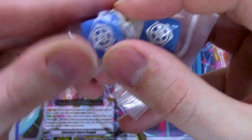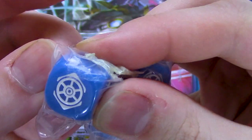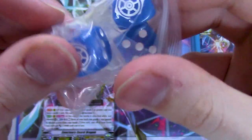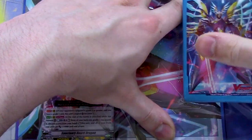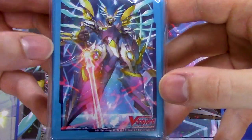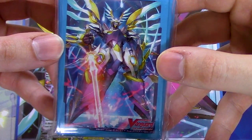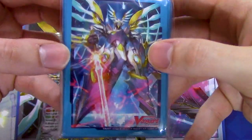They're a lot darker, I think, than the ones that came with the set that Altmile, Chrono Jet, and Asha were in — the Next Stage set. These are a darker blue, but I may be wrong. So these are really cool. It also comes with some Sanctuary Guard sleeves. These could possibly be kind of like the junky ones that came with the Majesty Lord Blaster one, but I'll come back with a review on how the sleeves feel afterwards. Most likely you're going to put some type of oversleeve to protect them anyway, so it's still nice to have some free character sleeves come along with your set.